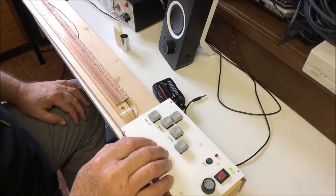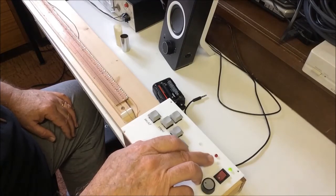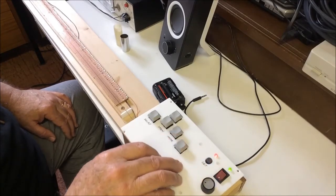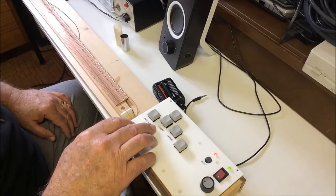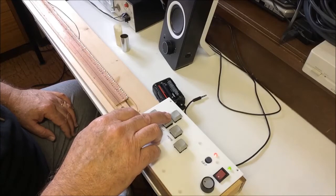The span at the moment is one and a half octaves, but if you go into settings mode by pressing this button, you can use the note buttons to change the settings. Pressing this button changes the span, and the beeps tell you which span is set.